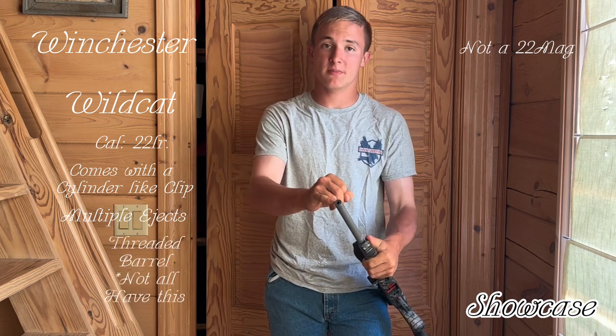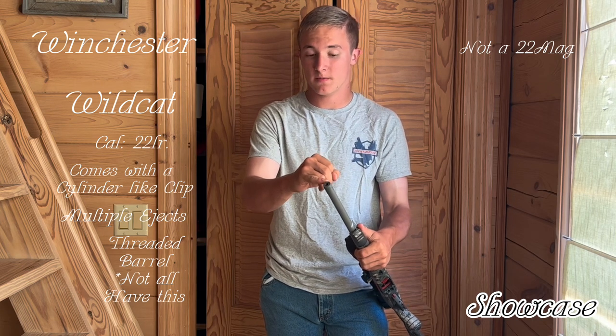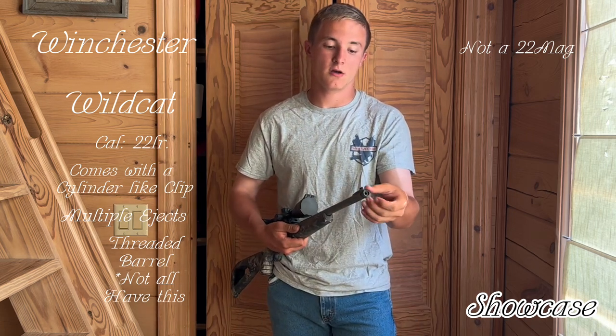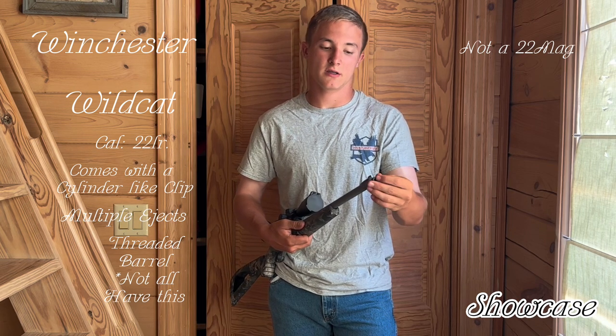This also has a threaded barrel. Make sure if you're wanting to buy this and you want a threaded barrel for possibly a silencer — which you have to go to the government to get a permit for — make sure it's a threaded barrel. You can also put a muffler on it; it screws on very simply.